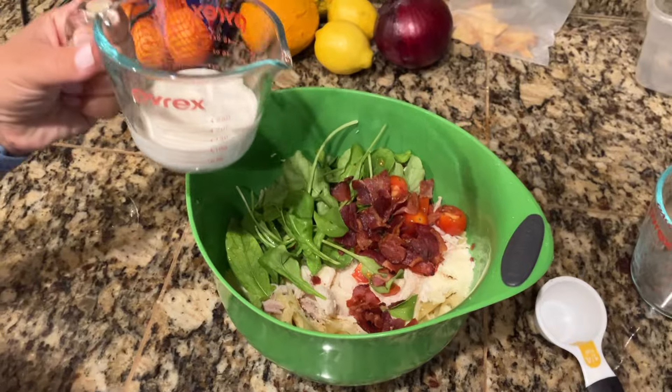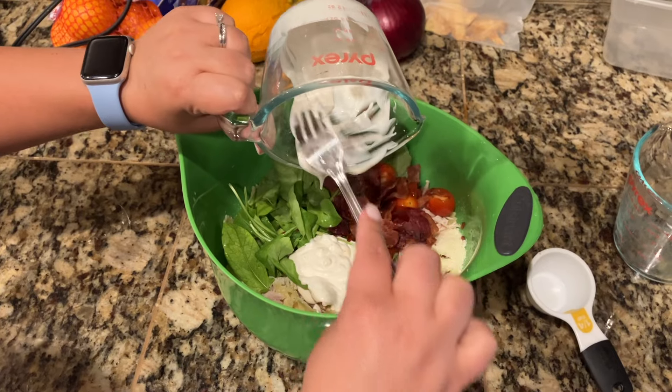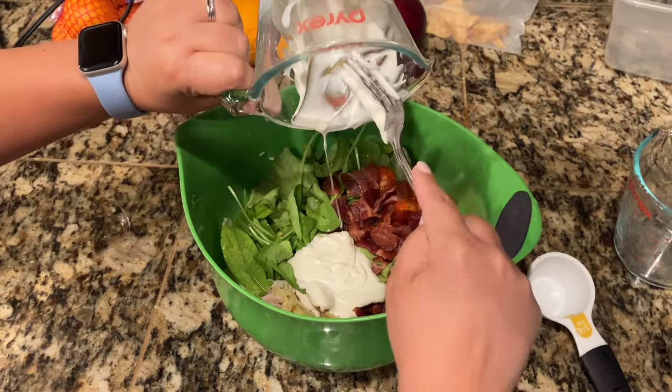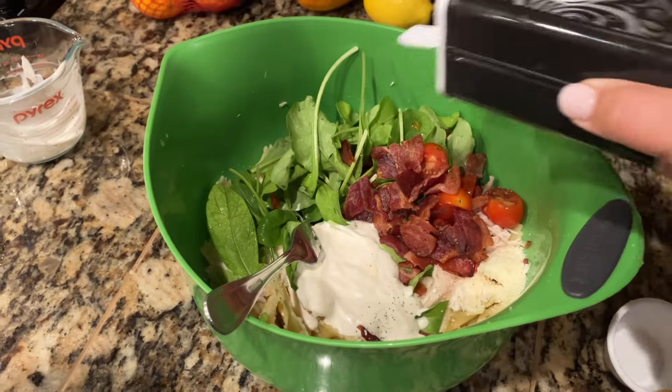Now I'm going to add one third of a cup of ranch dressing. The last ingredients are two tablespoons of red wine vinegar and black pepper. We do not have red wine vinegar, so I'm not going to do that today. And here's the black pepper.